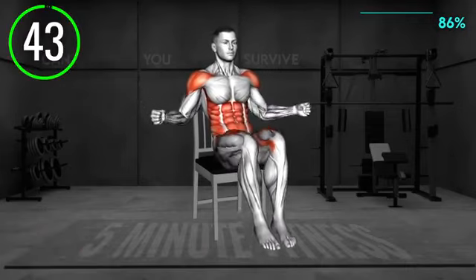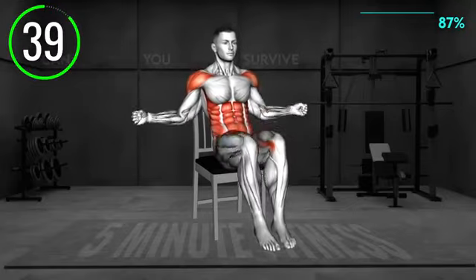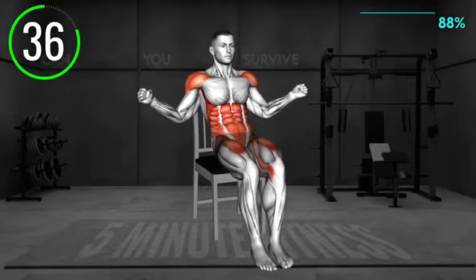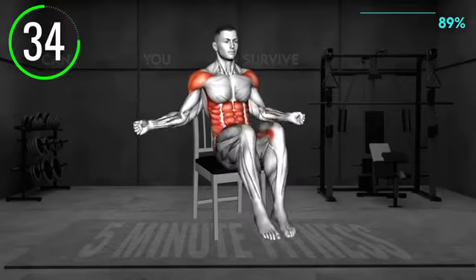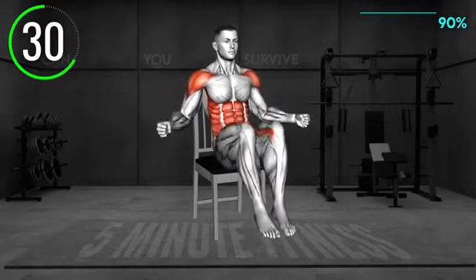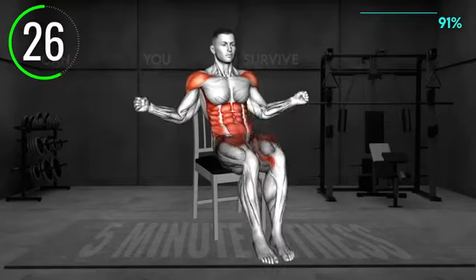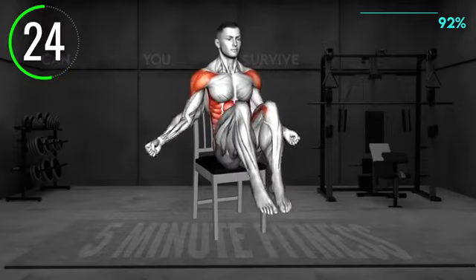Sit on the edge of the chair and open your arms to the side at chest level, slightly bending your elbows. Lean toward the back support but don't touch it. Now lift your feet off the floor and circle with your arms as if you jumped the rope. Lightly tap the floor and lift the feet again. Each time, circle with your arms. Perform the exercise at a faster pace.